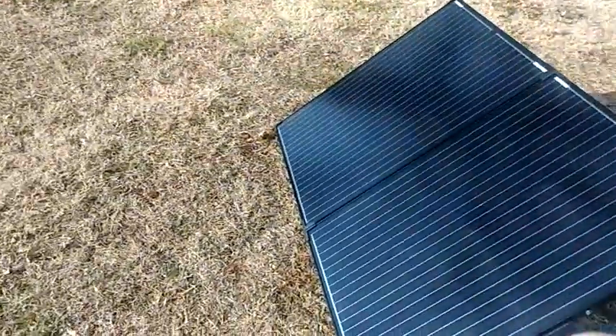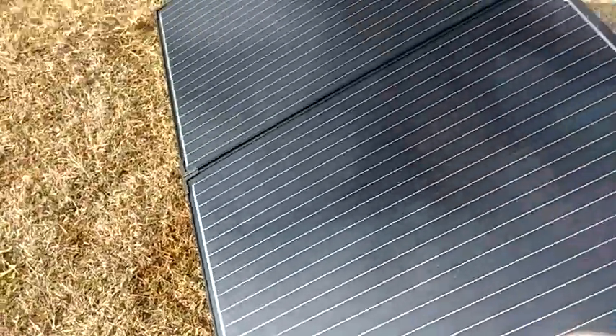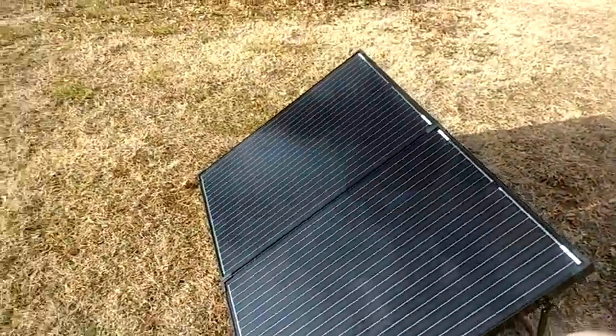We got full sun on it, facing right at it. A few little scratches on it, but we'll see.